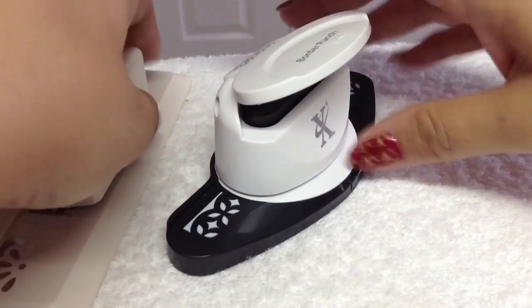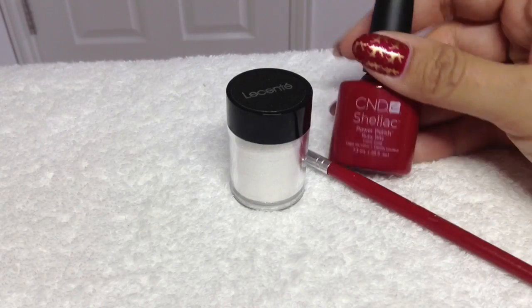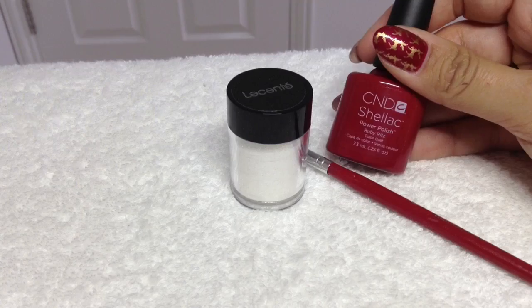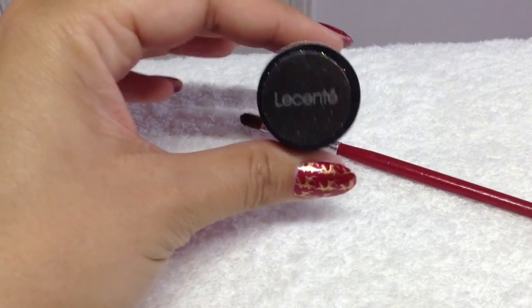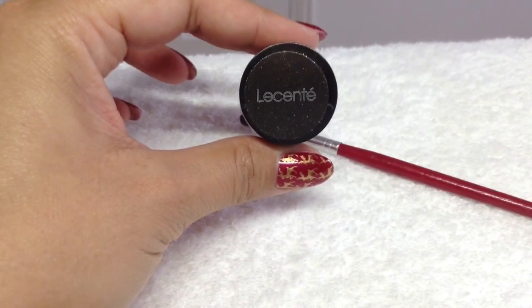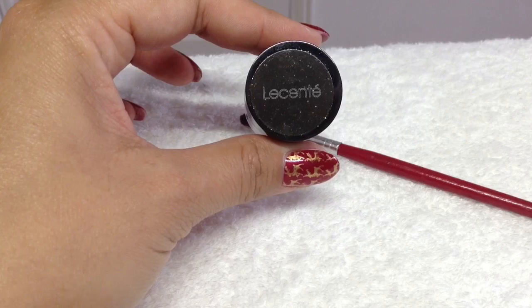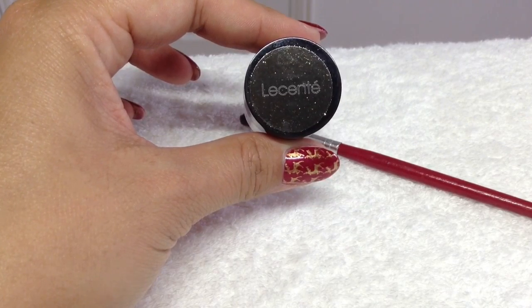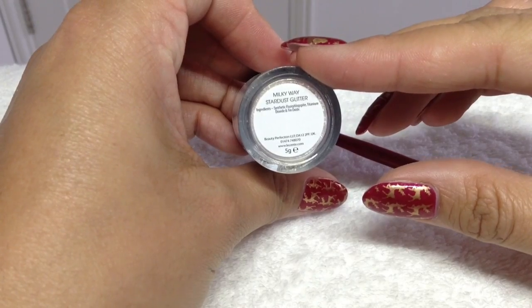The medium I'm going to be working in today is CND Shellac in the gorgeous limited edition Ruby Ritz. The glitter I'm going to apply is by Lasente from their Stardust collection — you would have seen me use these Stardusts before. This one is in Milky Way.